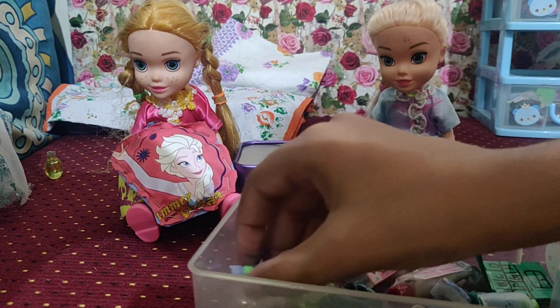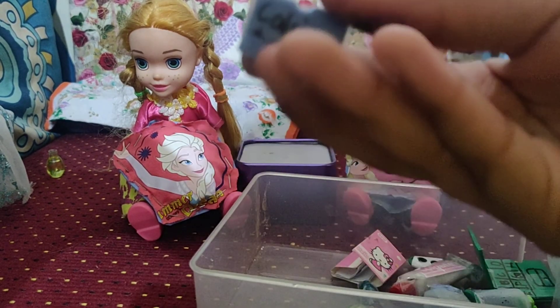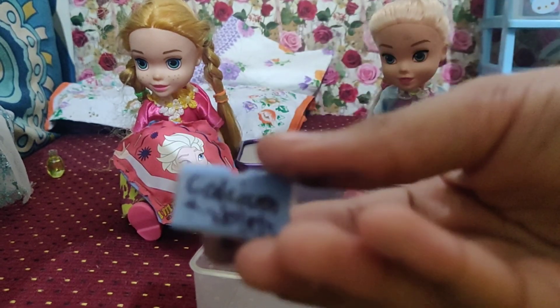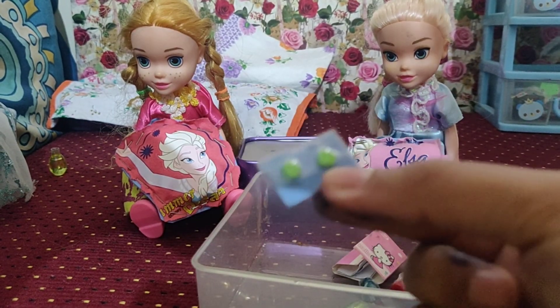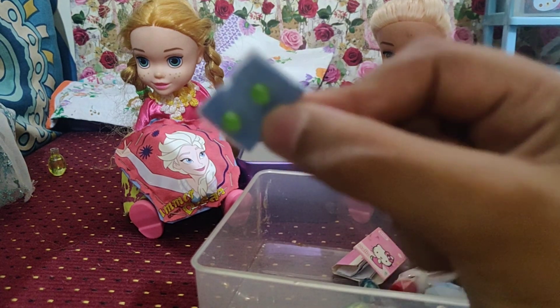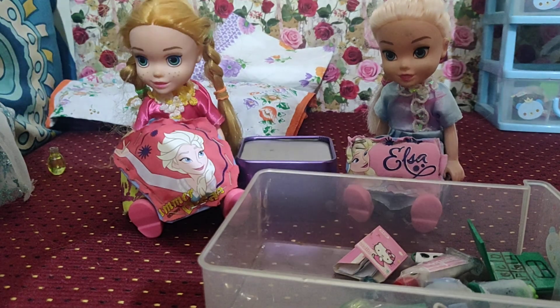Next, I have made Barbie tablets. This actually really looks like tablets. These are calcium tablets — I think Elsa needs these because I heard her say she doesn't have calcium. So I think we can give this to her. It's so nice — it really looks like a tablet. Here you go, Elsa, you can keep it.